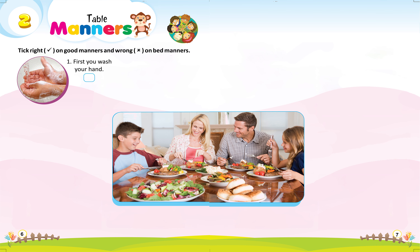1. First you wash your hands, right. 2. Put your napkin on your lap, right.